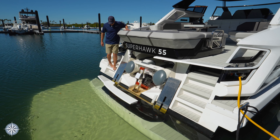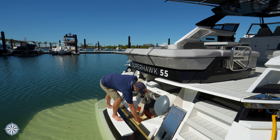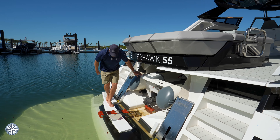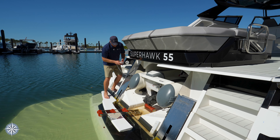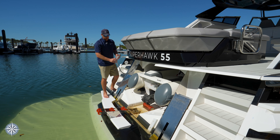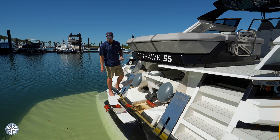This is that molded-in staircase I was talking about just a moment ago. The safety release for the roller is right here, and you would take your control — your remote is here — you hit the down button, and the winch will roll out, launching the tender into the water.